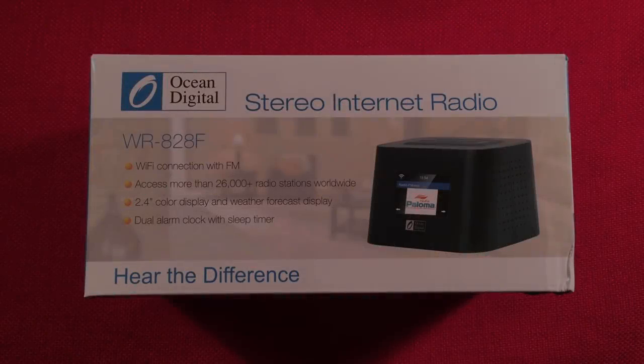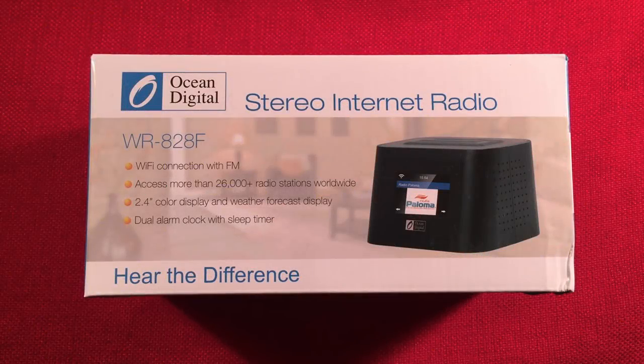Hello, and welcome to Radio Waves by Todd Ebert. Today I have a review of the Ocean Digital WR-828F Stereo Internet Radio. This thing is cool. You can get this radio for a total of $79.99 shipped from Amazon.